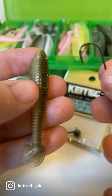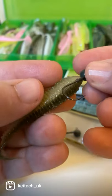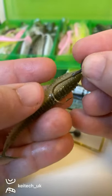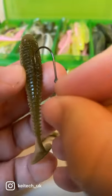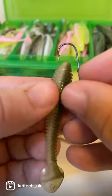Here's another trick for mounting a soft plastic on a jig head. You want to offer the jig head up against the lure and then visualize where the hook point should come out the top of the lure. Then make a small nick in the back — you can do this by either counting down the rings or just visualizing it from offering it up.